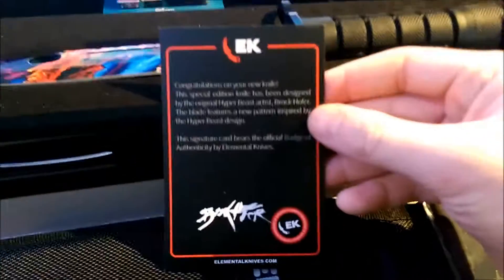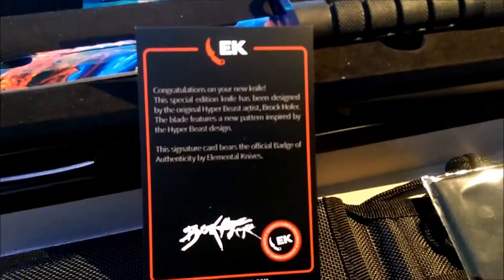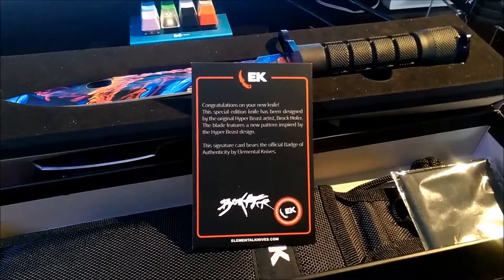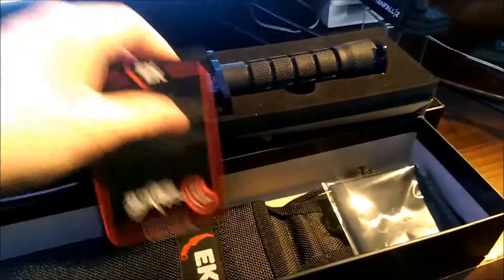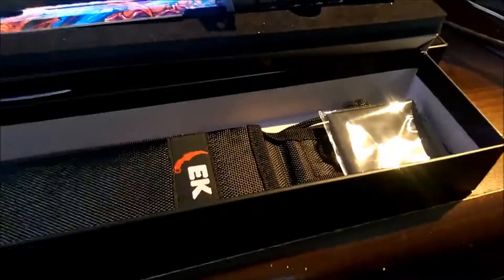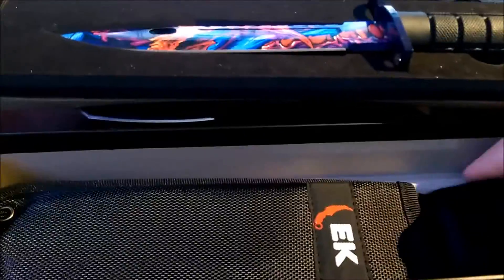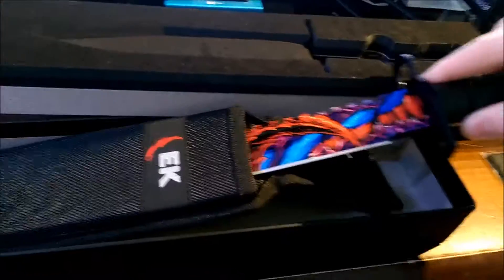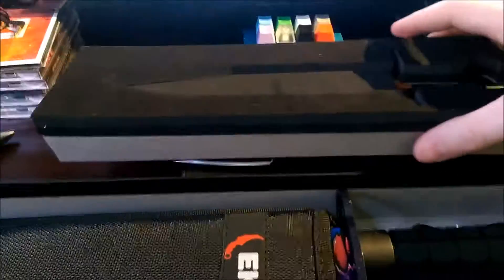Brock Hoffer — you guys can read that. Both these knives also came with carriers for them, and these loop into your belt. Both of them come with one.